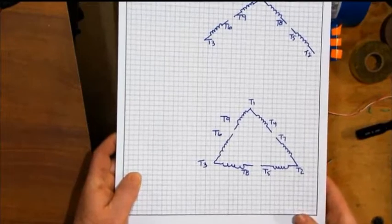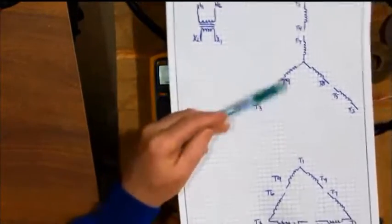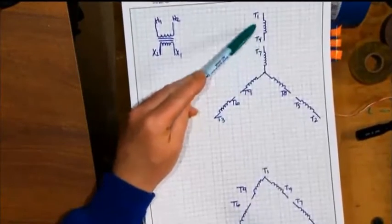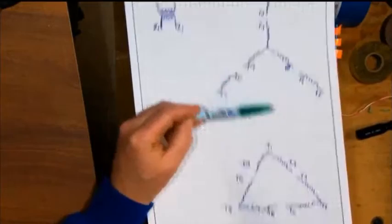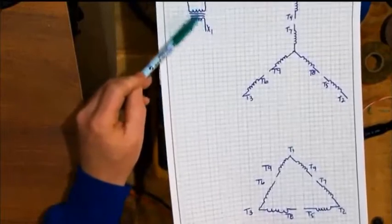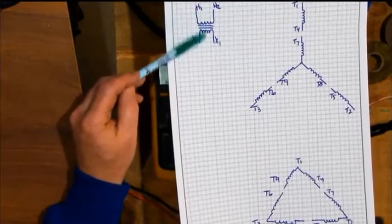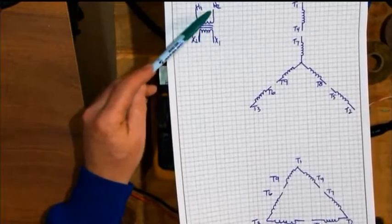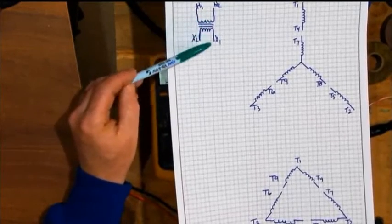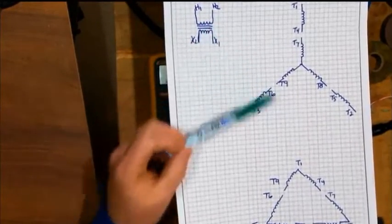Something to think about as we start: no matter if you have a delta or a Y motor, the A-phase winding — be it 1, 4, and 7, or 1, 4, 7, and 2 — those two coils are wound on top of the same core material in the same slots inside that motor. They act just like a transformer. If you energize the primary, you're going to get current and voltage induced in the secondary. That's what I'm going to use to show you how to identify these leads.